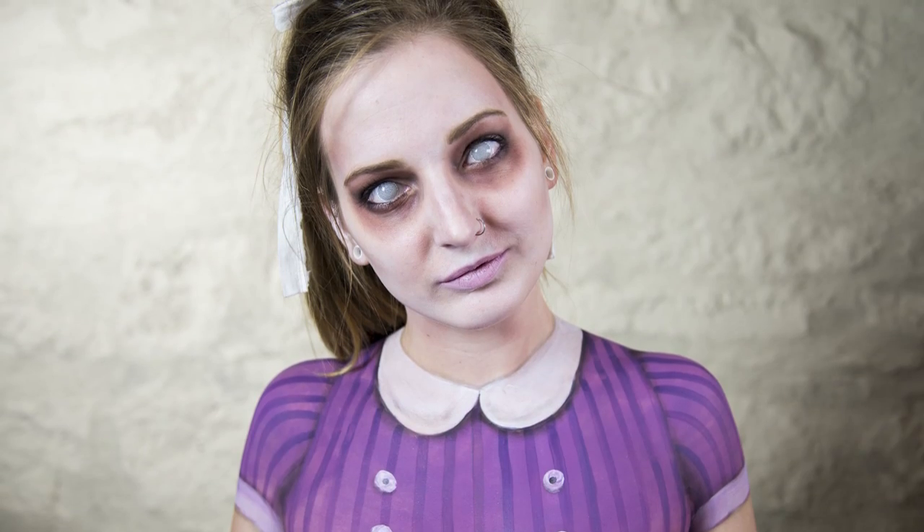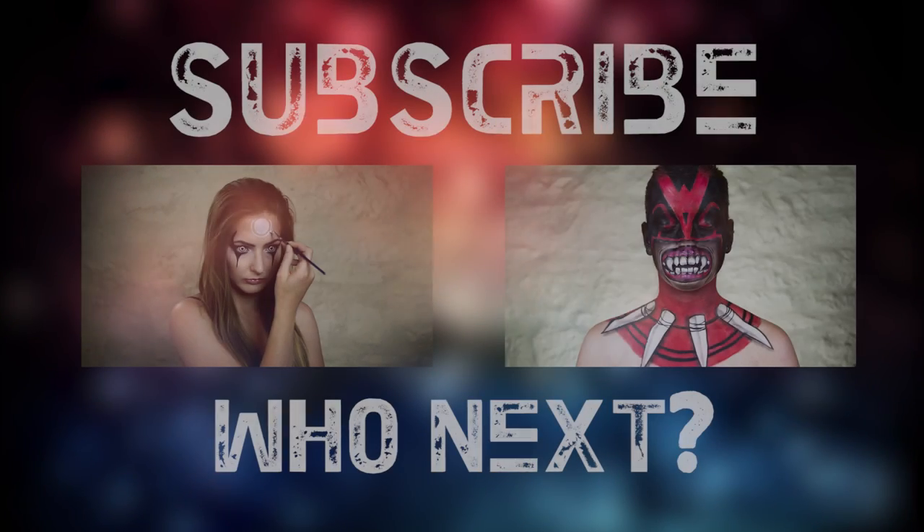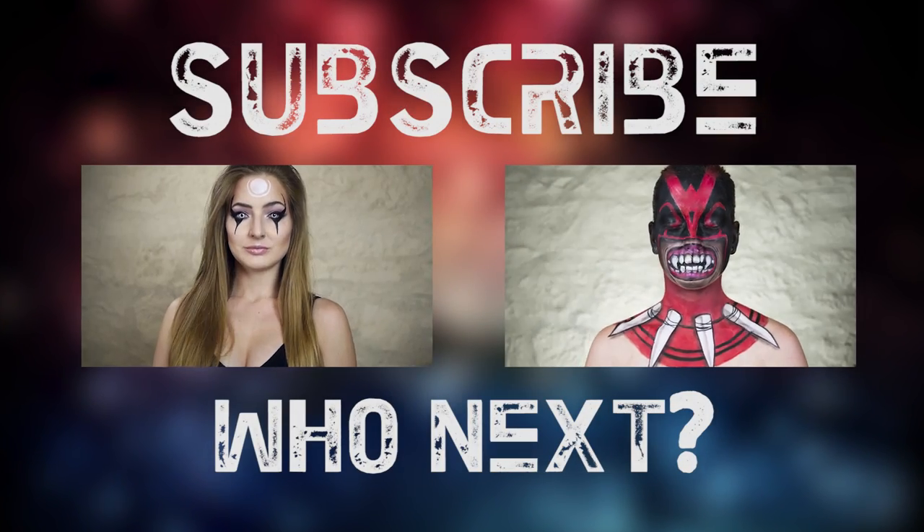And there you have it. Subscribe, like this video if you want to, and follow me on Facebook or Instagram if you want to see some sneak peeks of my looks. I will see you in my next video.